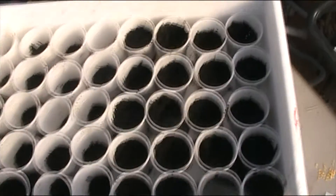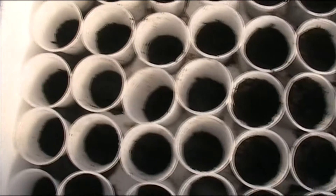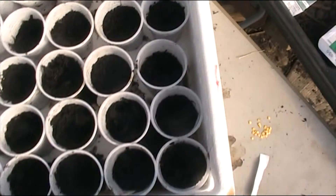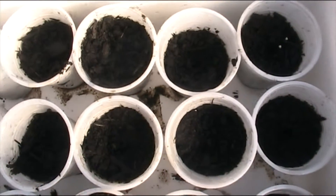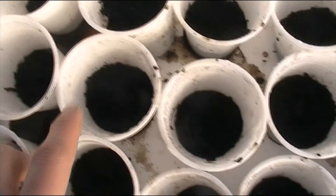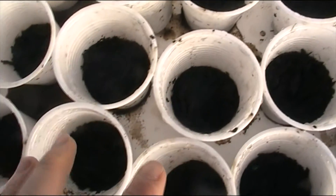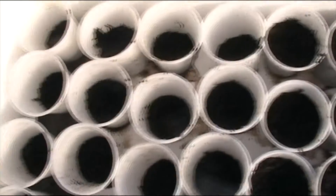Here I've got lots of little plastic cups that I have filled with some compost. I'm trying a bit of an experiment this year — some I've filled nearly to the top and some I've only half filled, because the theory is as your plants grow you add more compost and they become sturdier plants. So I'm going to try that this year.